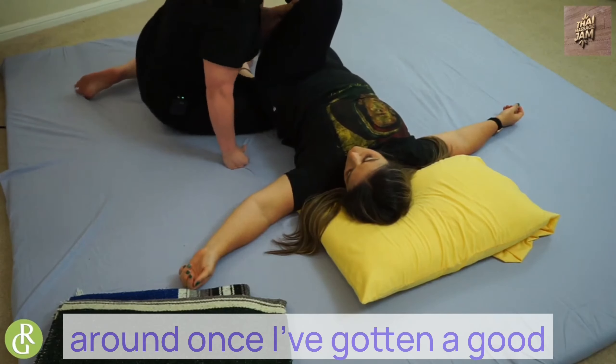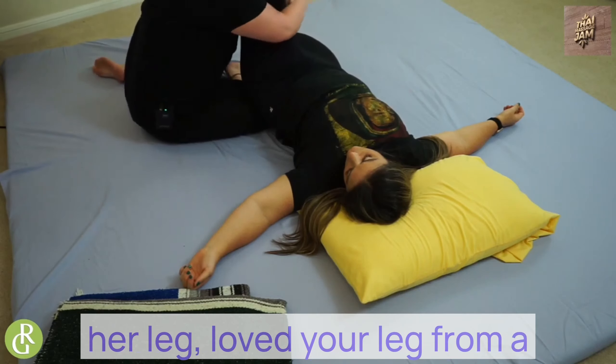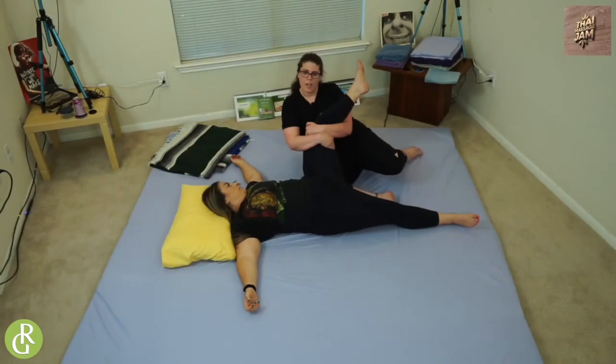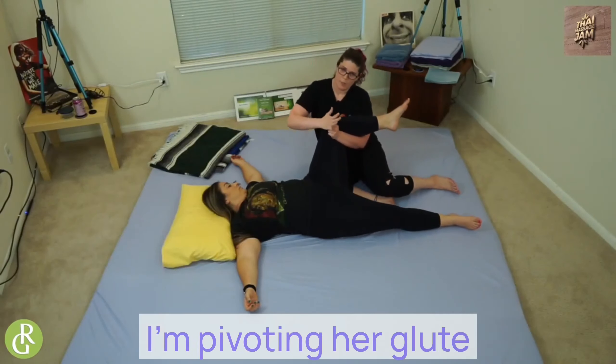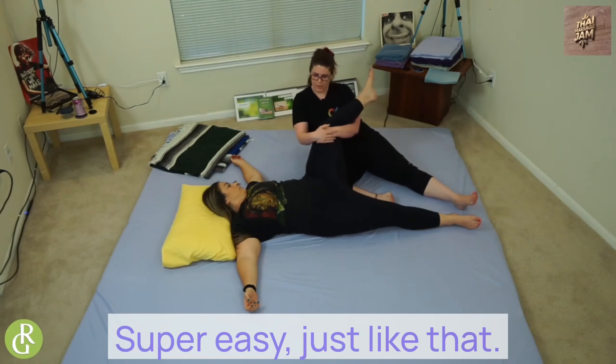I'm just going to move her leg around. Once I've got it in a good position, I'm going to grab her leg, hug it, and move. What that is doing is — here's her glute, here's my knee — I'm pivoting her glute all around my knee. Super easy, just like that.